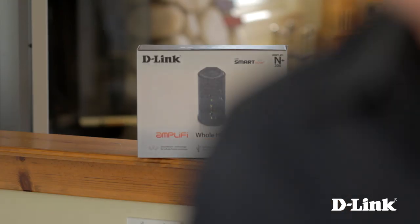But luckily, D-Link's Whole Home Router 1000 with SmartBeam has six multi-directional antennas that focus beams of bandwidth directly to your Kindle Fire, iPhone, notebook, computer, and Xbox all at the same time. SmartBeam allows for uninterrupted connections to all your devices, no matter where you are or where you take them in your house.